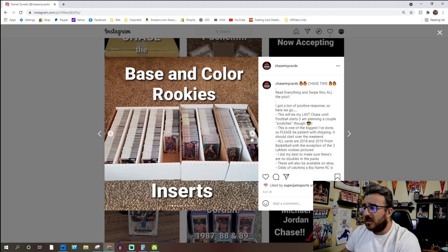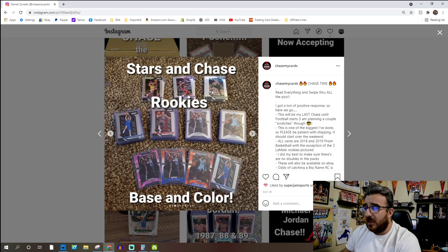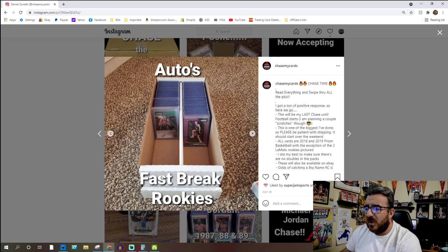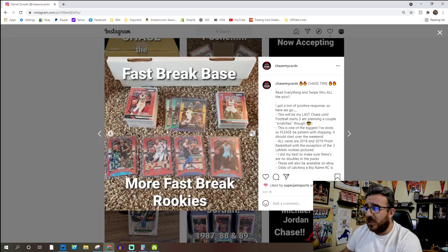There's all kinds of rookies, base, and inserts you can get. Some of the stars in the chase include Giannis, Harden, and some Kobes. For rookies, the Luka rookie is huge, the Trae Young rookie, some Zion color, a Luka silver Prism rookie, Lonzo Ball rookies, a LeBron James silver, Michael Porter Jr., and Shea Gilgeous-Alexander. There's also Fast Break rookie autos that you can potentially hit as well.